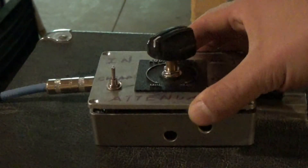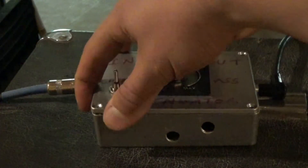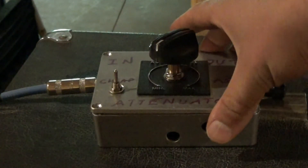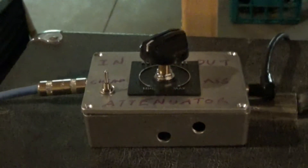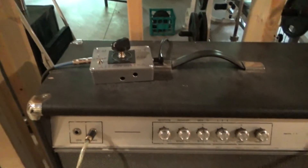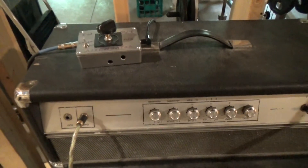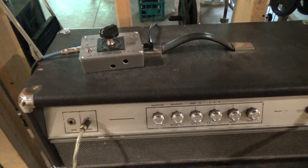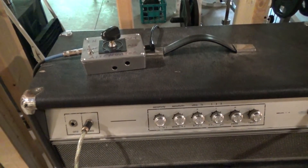It works great with my 5E3, my 50-watt Crate, and my 30-watt Ampeg. What it doesn't work great with is amps that you really need it for. Those amps definitely benefit from having an attenuator, but this beast can go up to 140 watts.